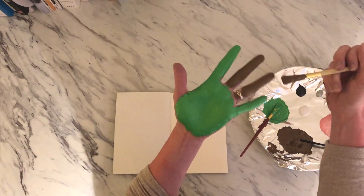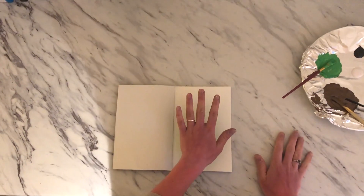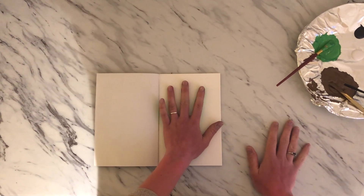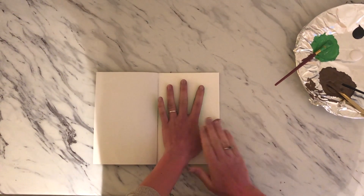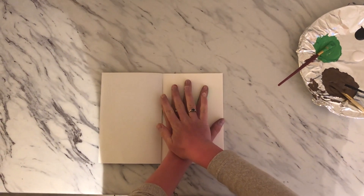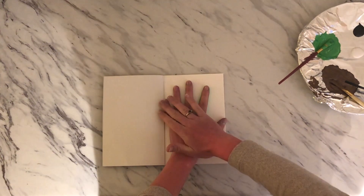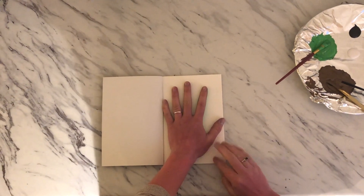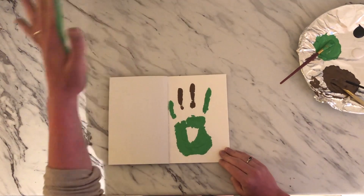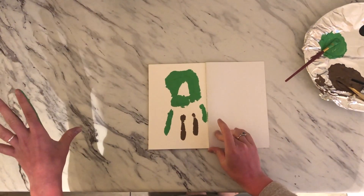Doing this will make it a lot easier when we're adding details because we've already got those basic colors. When we're ready to print, just make sure your hand is going down flat — not wiggling around. Maybe use your other hand to help press it down. And then when you raise up, hold down the piece of paper and just lift your hand up. Then we can spin it around and there's the start of our Yoda.